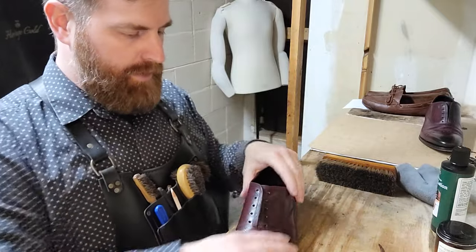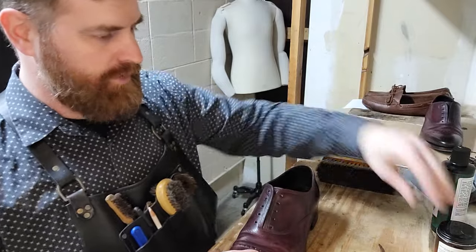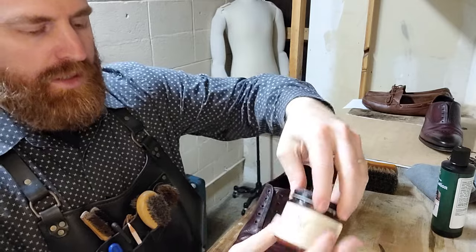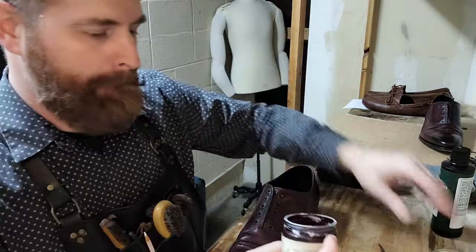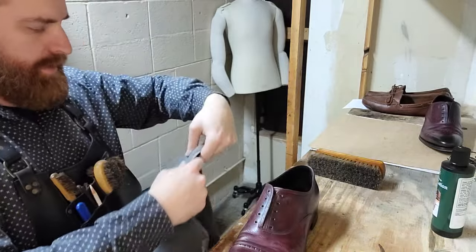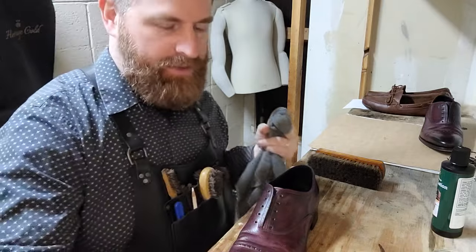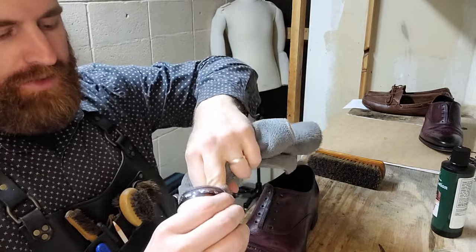We've prepared it, buffed it out, and taken off the excess. Now we're going to do a deeper clean with Pure Polish cleaner conditioner — amazing product. All it is is orange oil, coconut oil, and beeswax. You can see I've used the hell out of it.